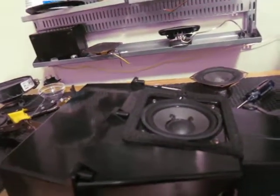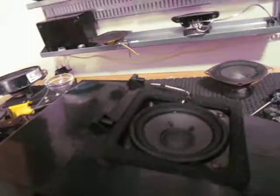Here's an old TV subwoofer that I got out of a smashed-up projection screen TV. In my neighborhood, I never really see projection screen TVs. A long time ago, I saw one made by Magnavox, but those speakers were just complete garbage.